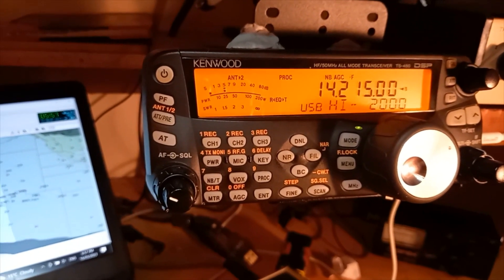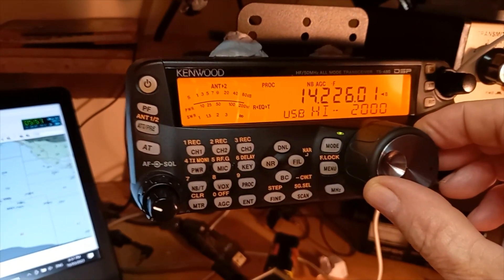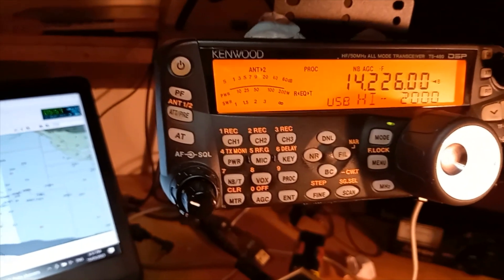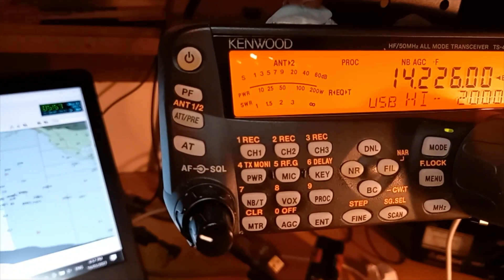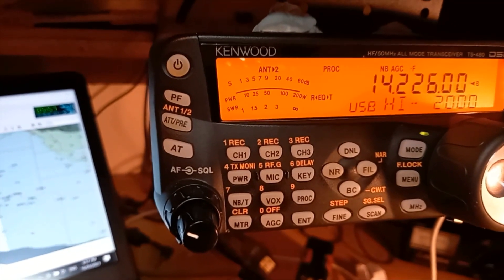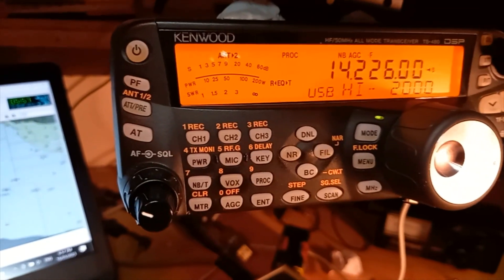Lima Yankee 3 3 Alpha — somebody calling Lima Yankee 3 3 Alpha. Long path, now over to short path — just about lost him. Come back, come back, Lima Yankee — still on short path. Back to long path just in case I am listening.